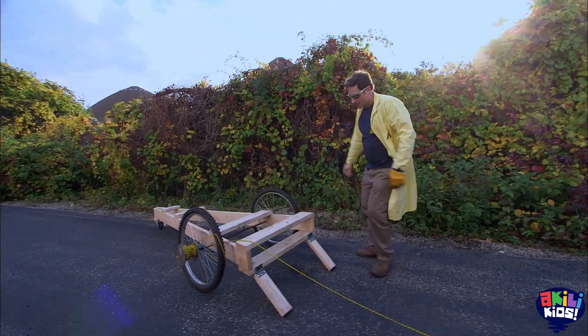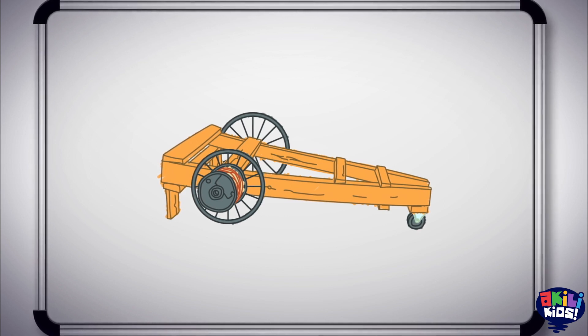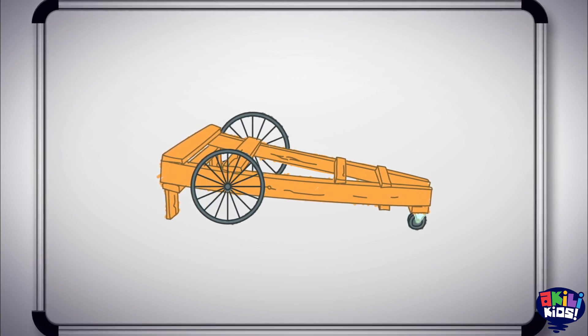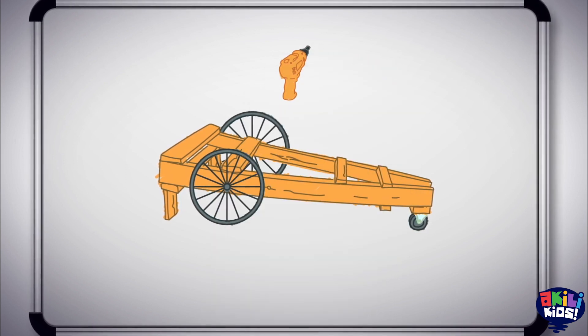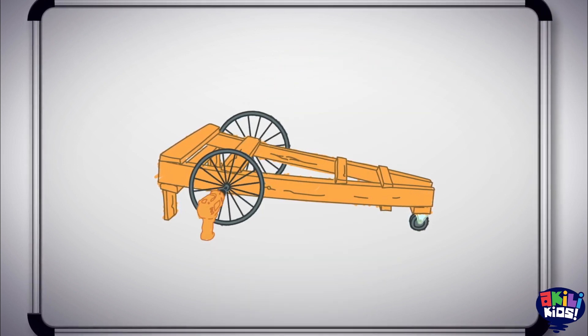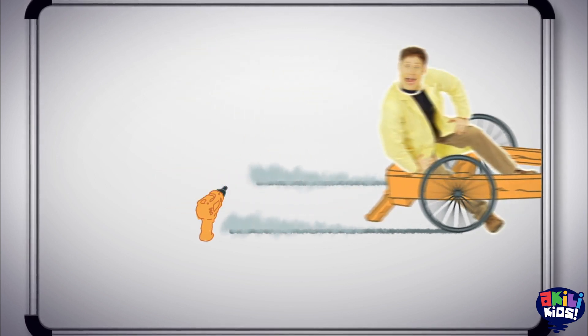I think we can make it go even better. Our dragster worked pretty well, but now we're going to try sitting on it and see if the inertia of the wheels is enough to accelerate the dragster and the human rider. Because we're going to need a lot more inertia, we're going to make the wheels spin even faster using a drill.